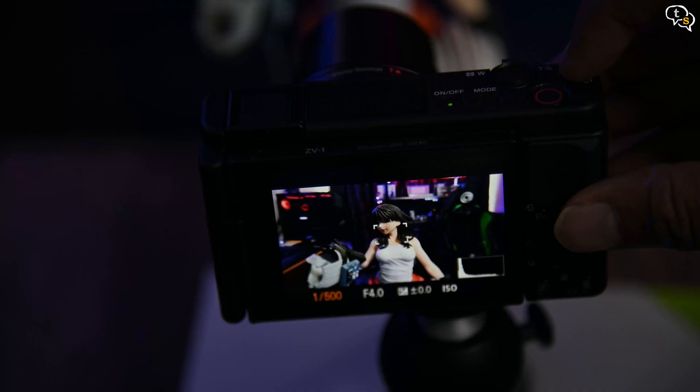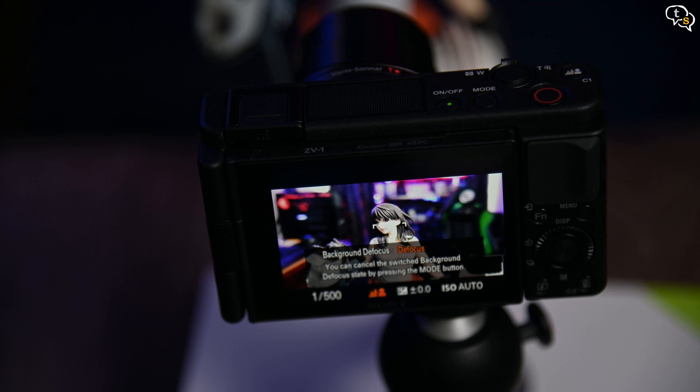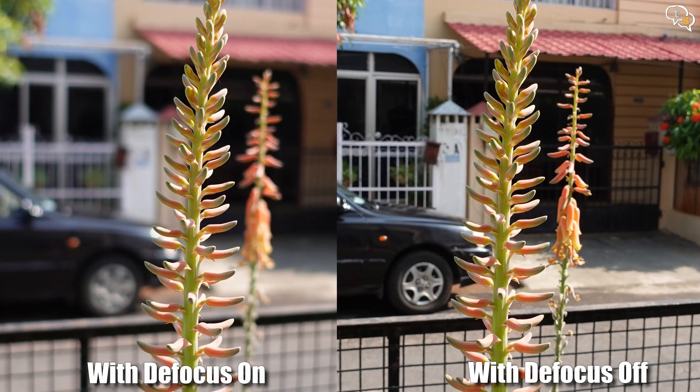Whether shooting humans or objects, close or far, the camera does a decent job. The macro mode only works when totally zoomed out, and the bokeh mode or background defocus mode is just one button away — tap it and you get creamy bokeh with a sharp subject. This is actual optical bokeh, not software tricks like smartphones do. You can also customize this button, as it's a C1 or customizable button, and assign it to any other function.